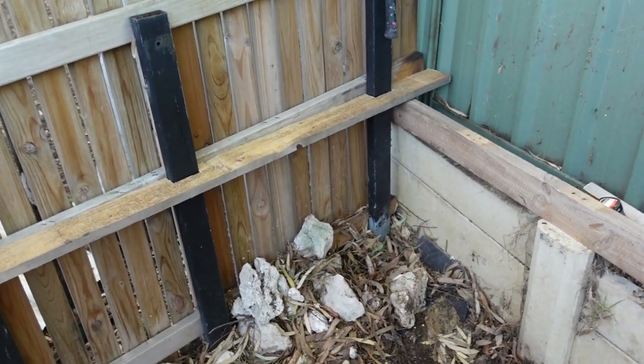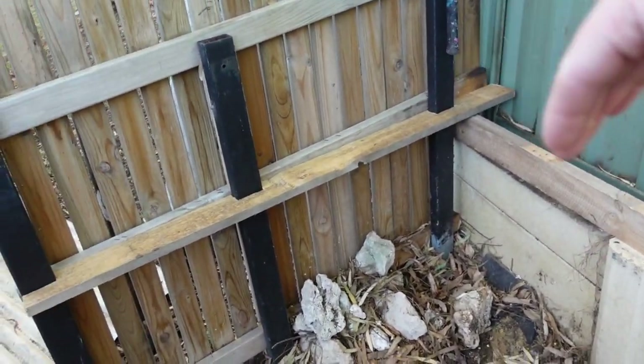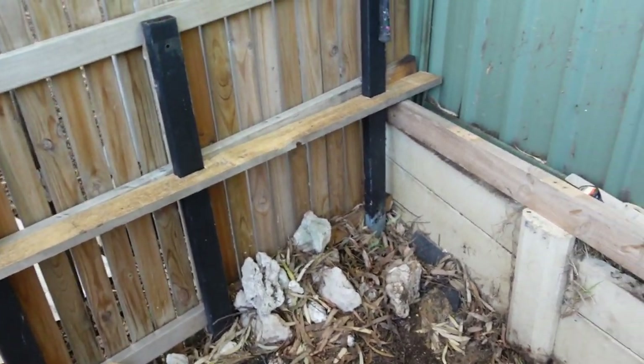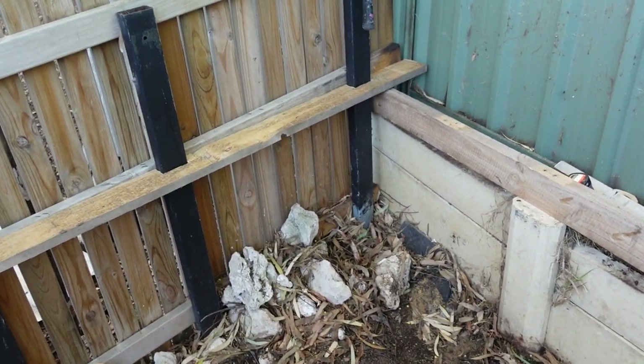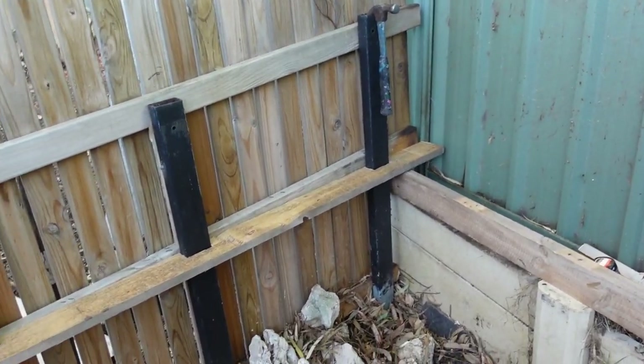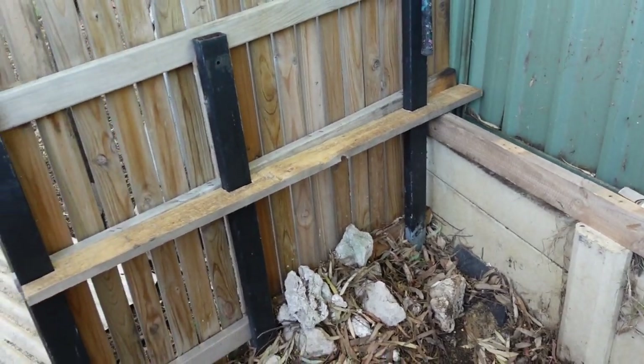Originally I was going to do an L-shape, come around this corner and go across there. But I started and realized that's way overcompensating for a couple of chickens — they don't need that much room. So I think I'm just going to do a rectangle box there, maybe a little bit deeper than originally planned. I only plan on keeping five chickens out of the twelve, so we don't need to make the chicken coop as big as a cat run.